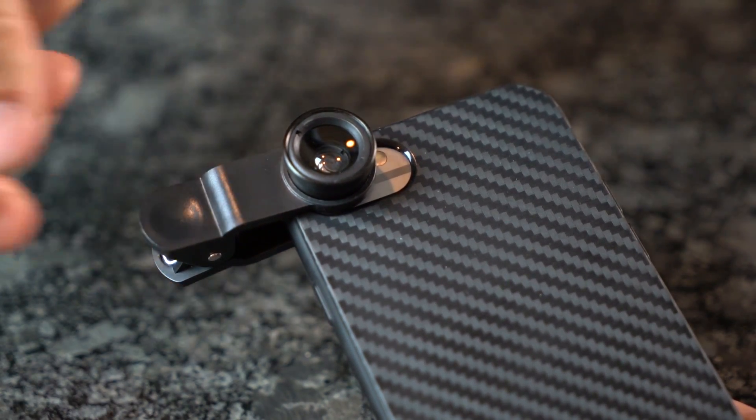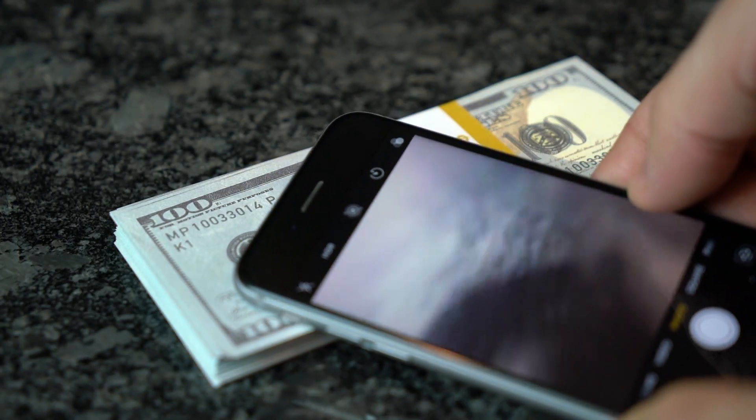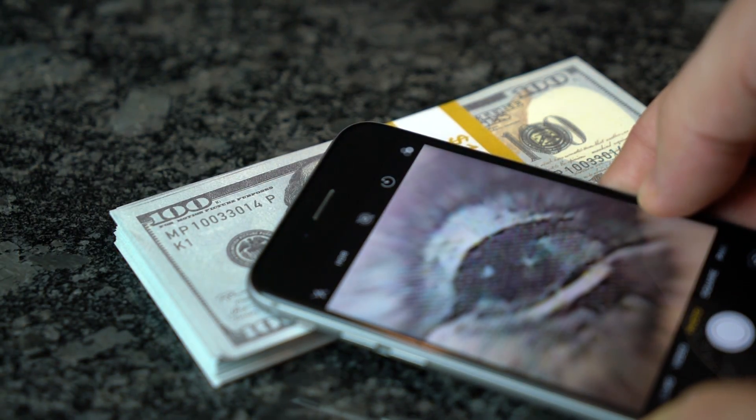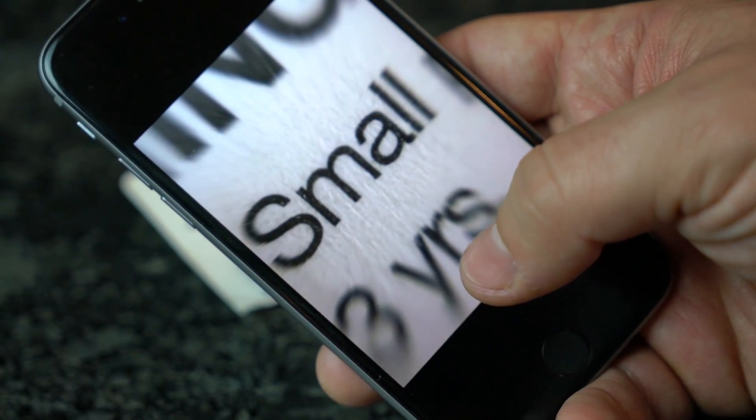Instead of buying a pricey macro lens adapter for your smartphone, for just a few dollars, you can turn a laser pointer into a macro lens that'll give your devices a much closer look into what you're photographing without paying a small fortune. And the best part, it works on smartphones, tablets, even flip phones.